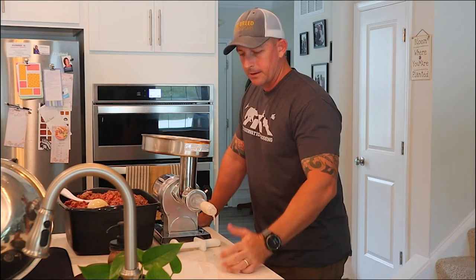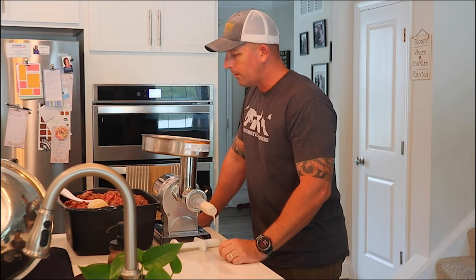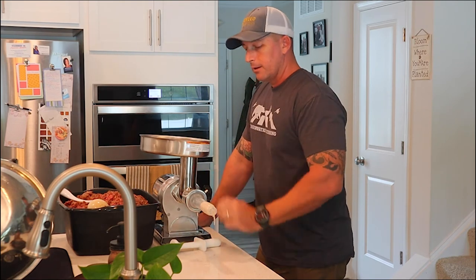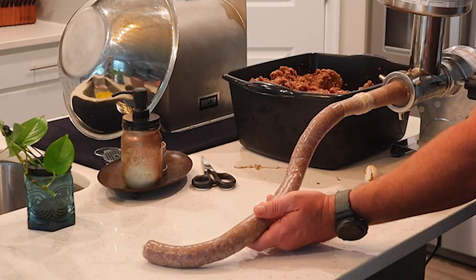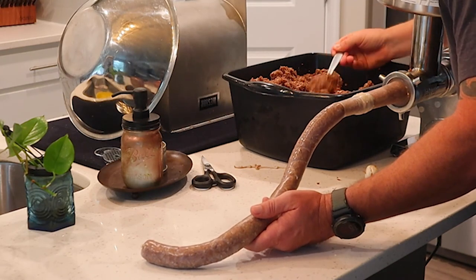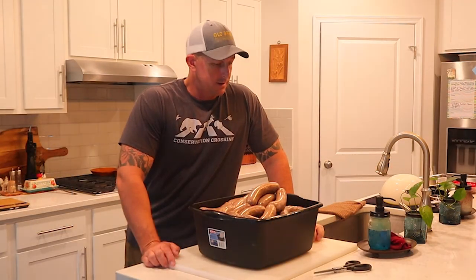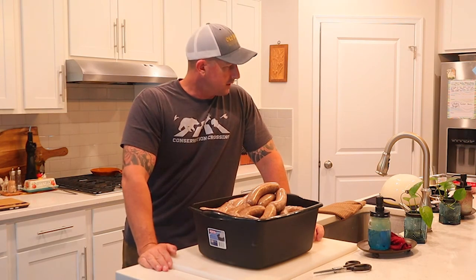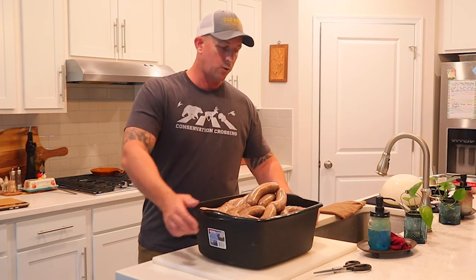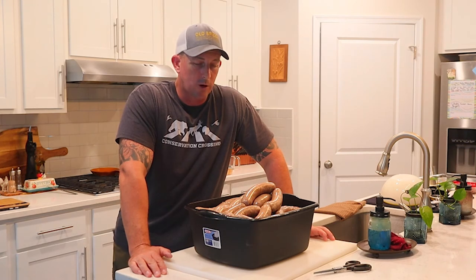Everything is set up — I've got the first casing on the sausage stuffing tube and we're ready to start stuffing bratwurst. And we're all done — the bratwurst is stuffed, 24 pounds total.